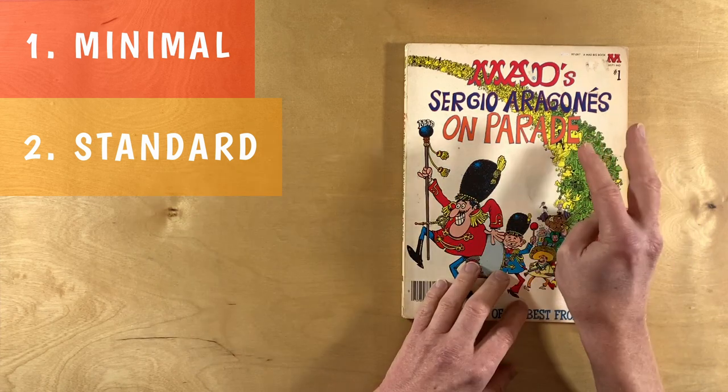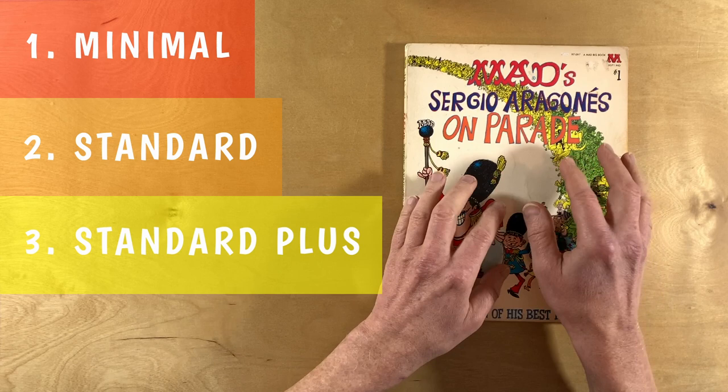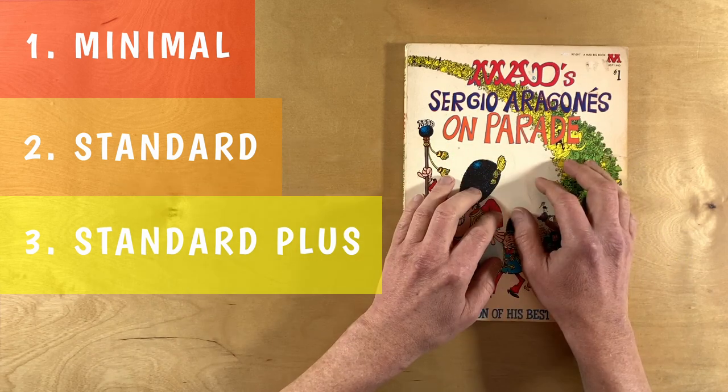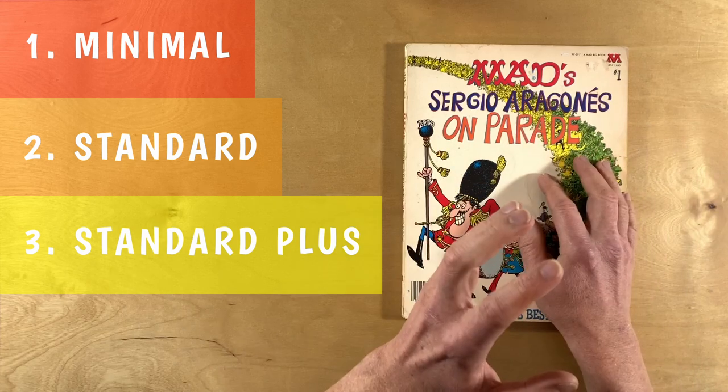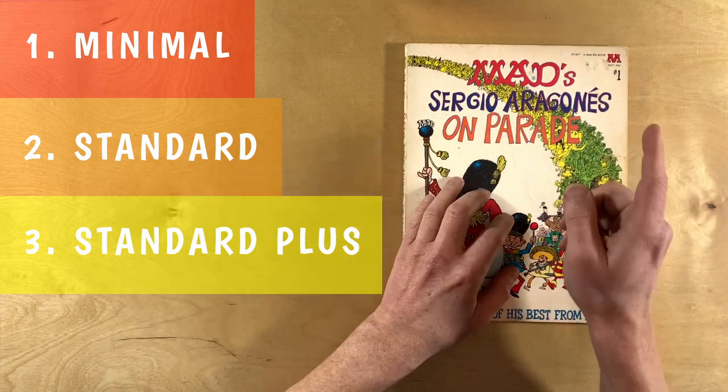The third style of art I'm going to call standard plus. It's very much like his standard art, but it adds the extra details, the non-essentials. There's some backgrounds, there's some shading, there's some hatching. There may even be some hidden jokes.